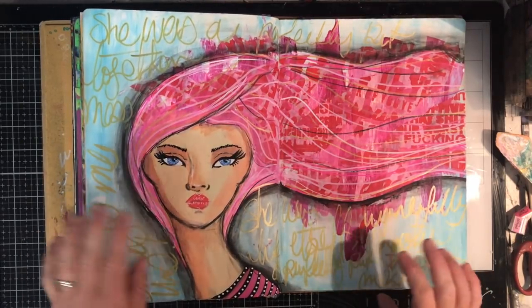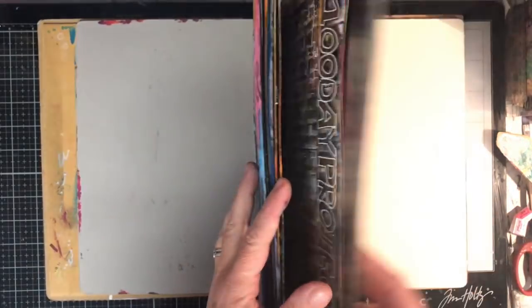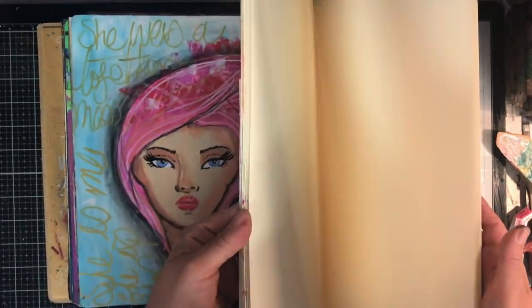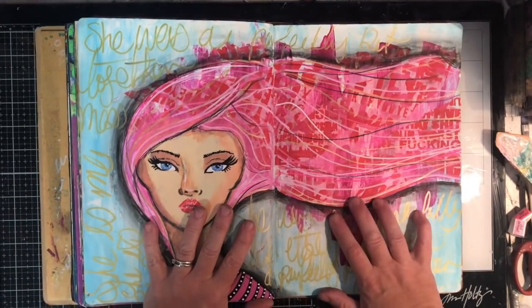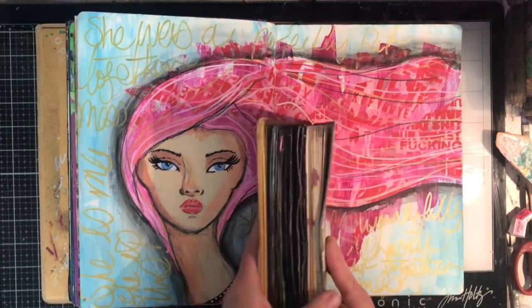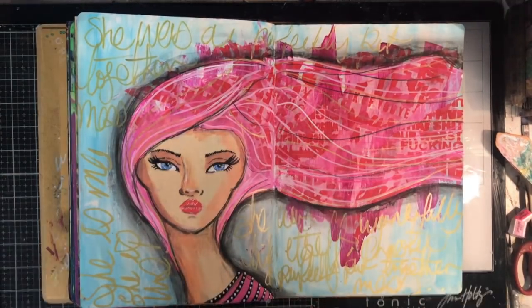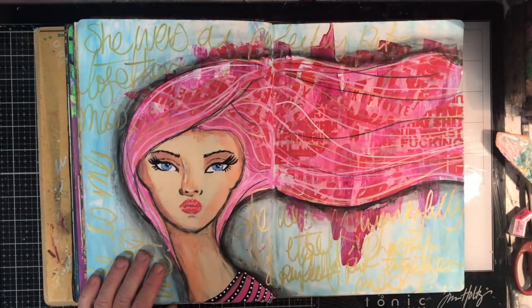Thank you so much for watching this really quick flip through of my journal so far. I'm looking forward to finishing the next half of this journal. I'll also have another flip through of my use-it-up journal coming shortly, as I'm halfway through that one too. Until next time, happy creating — bye for now.